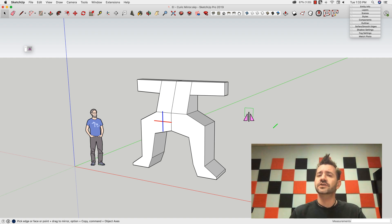So take a look at Keurig and Keurig Mirror on the Extension Warehouse. And don't forget to come back on Friday and see Justin Geis' video where he's going to talk about way more extensions.